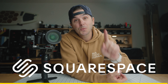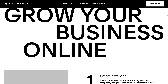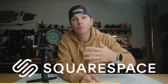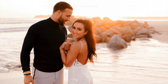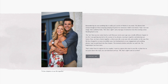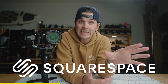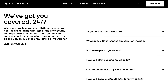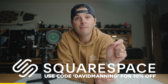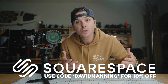Today's video is brought to you by Squarespace, your all-in-one platform to build a website, sell products, run a blog, book appointments, and so much more. Whatever new side project or business you want to get off the ground in 2023, Squarespace can help. I've personally been a user of Squarespace for almost 10 years for my photography business — I built my website myself with their super intuitive website builder, and I've been able to upkeep it all along by changing text, photos, and design with no web designer needed. When I do need help, Squarespace has 24/7 support. Head to the first link in the description, start building your website today, and use code David Manning at checkout for 10% off.